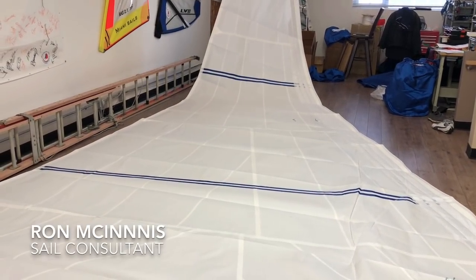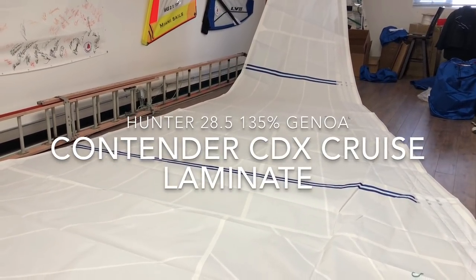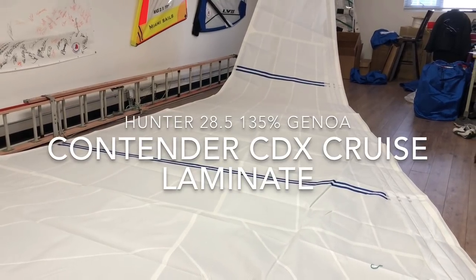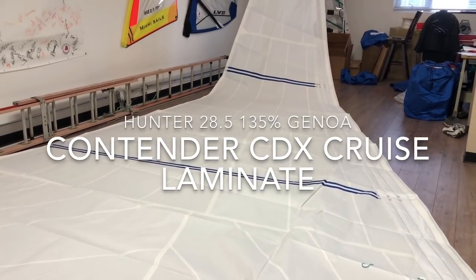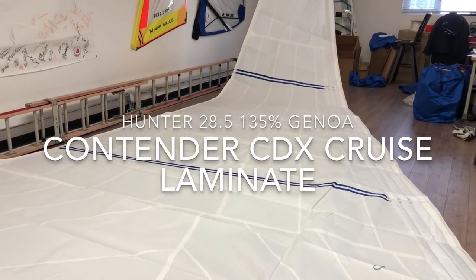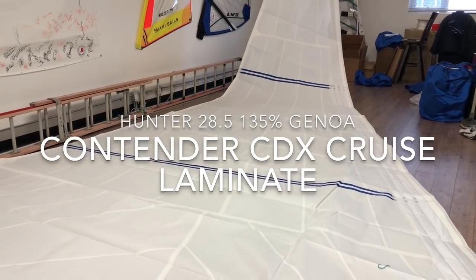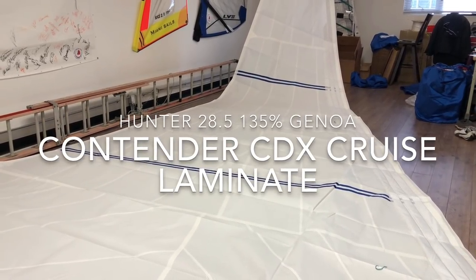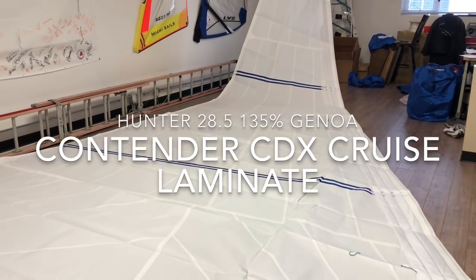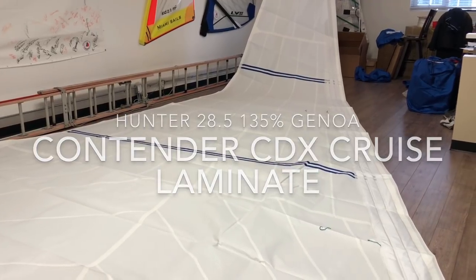Good afternoon guys, Ron here with Precision Sails doing a walk around of an absolutely stunning sail. This is a 135% furling headsail for a Hunter 28.5, made from Contender Sailcloth CDX — a polyester cruise laminate in a tri-radial design. This customer has added some very nice features.